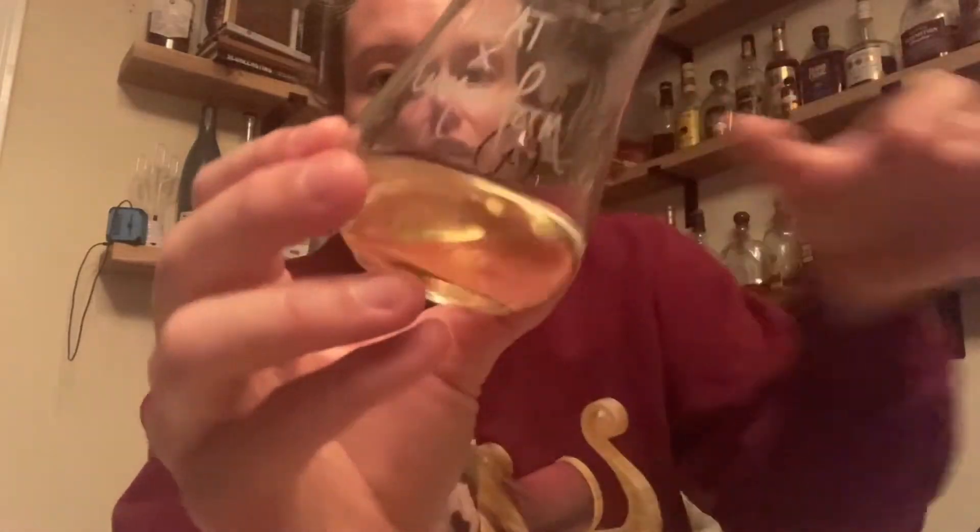This bottle rings in at 59.7% ABV — a nice high proof whiskey — and I can wait no longer, let's dive right in. You can check out that color. There's no age statement on this. It has a pretty light straw-like color. It is a majority ex-bourbon barrels, so you can't expect too much color. But in order to be called Scotch, it has to be aged for at least three years, and I believe Kilkerran keeps everything much, much older than that.